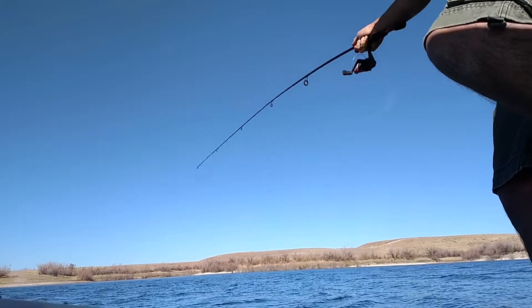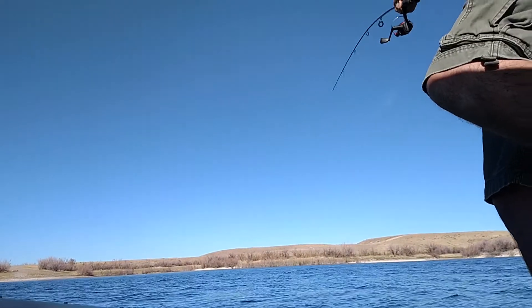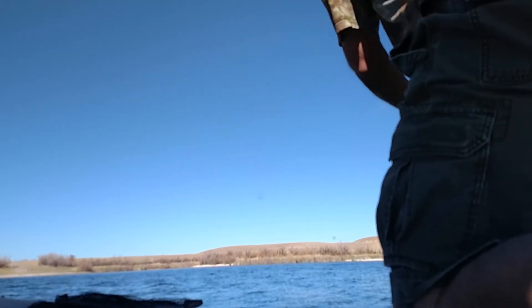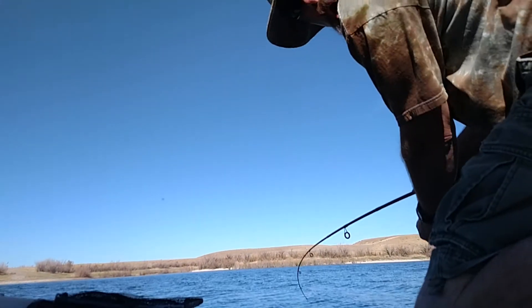I need the net. This is a bass — they've caught me a bass, and it's not a small one.